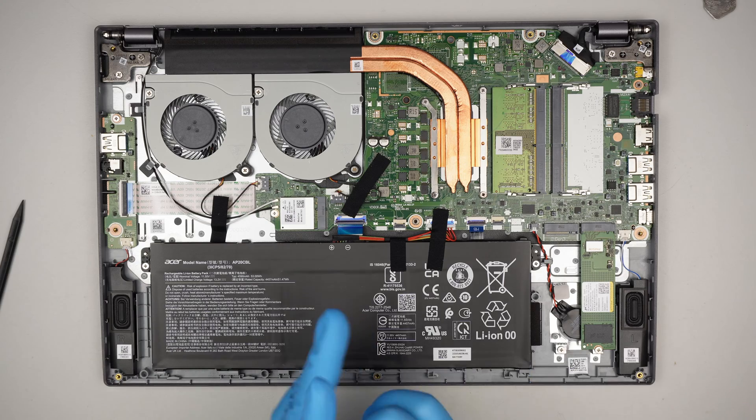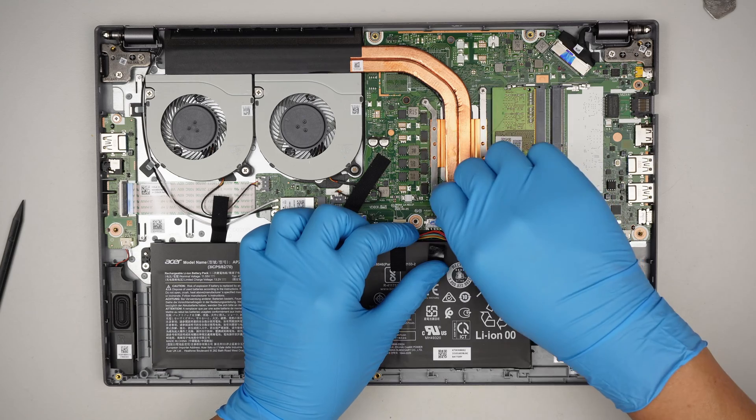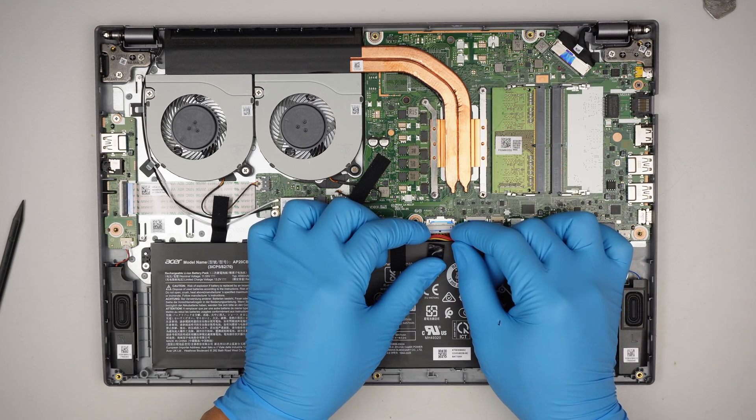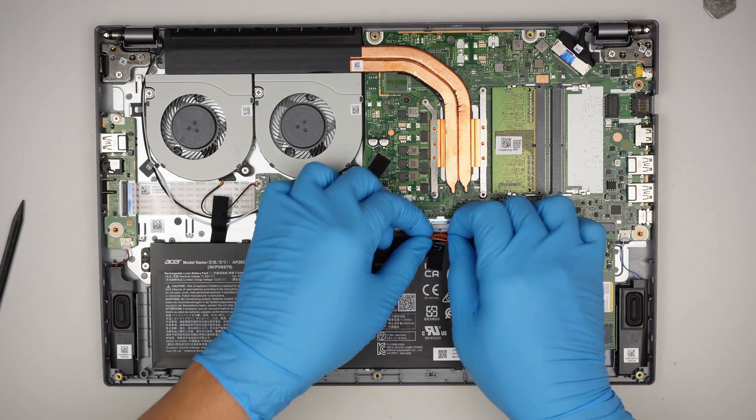Let's go ahead and disconnect the battery. You want to slide the white connector down towards the body — that's how you disconnect the battery.